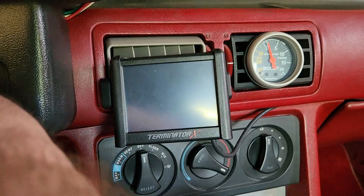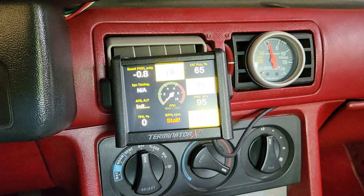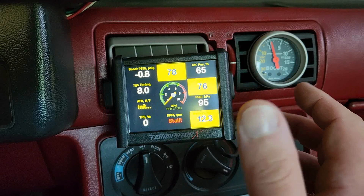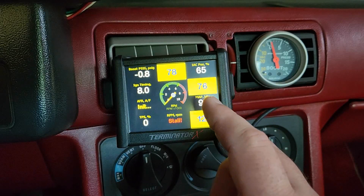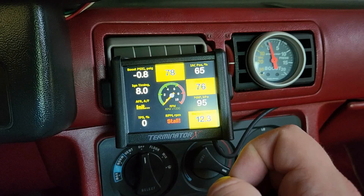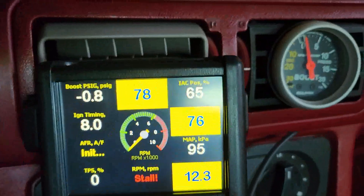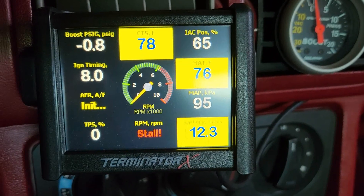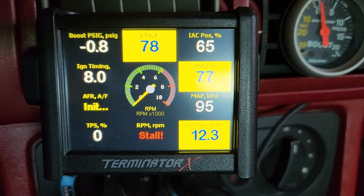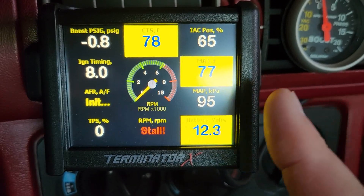We're going to go ahead and flip the key on real quick and let it prime. There you go. So as you can see here, this setup will give you pretty much all your data. You can see I've got a boost gauge, coolant temp, IAC percentage, ignition timing, AFR, throttle position, a tachometer — both a digital version and an analog version — and of course manifold air temp, battery voltage, and map KPA.